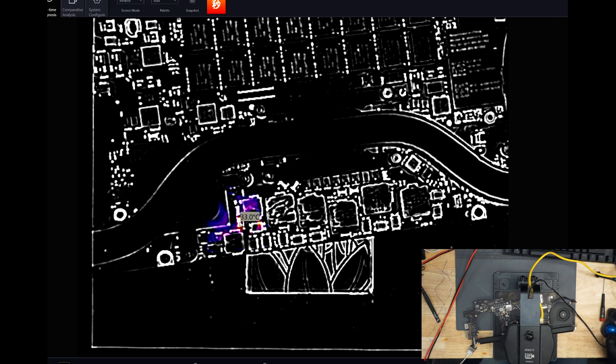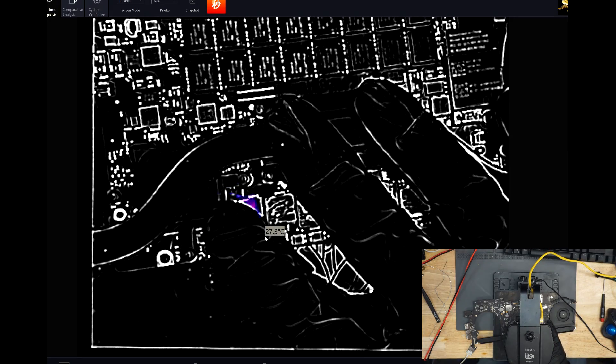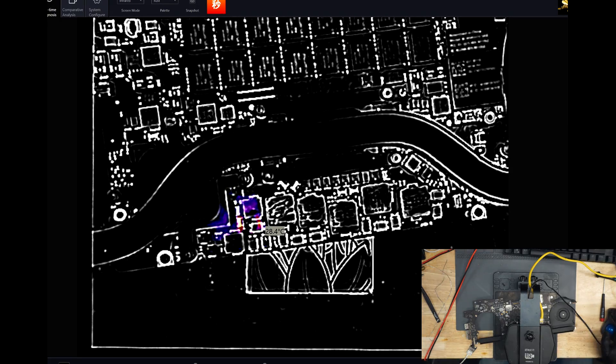Thermal camera is reading 30 to 33 Celsius in the GPU area. That's warmer than it should be — one of the transistors in the GPU buck converter is what's doing it.